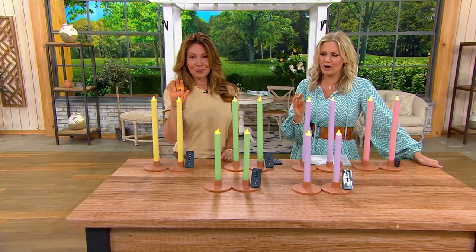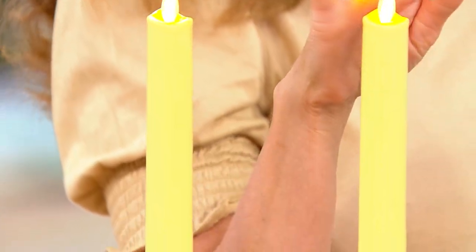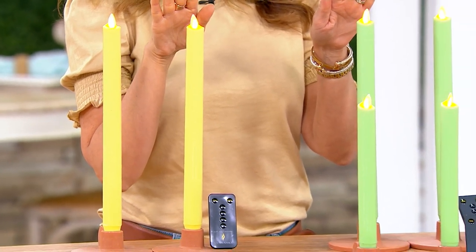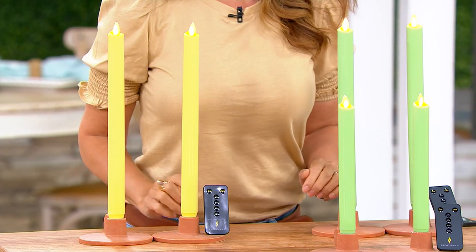If you're not familiar, Luminara is the leader when it comes to flameless technology. If you've never seen them before, you might have thought we were standing here in front of lit candles — like, Terry, Janine, get your hair away from those because you're about to go up in flames!